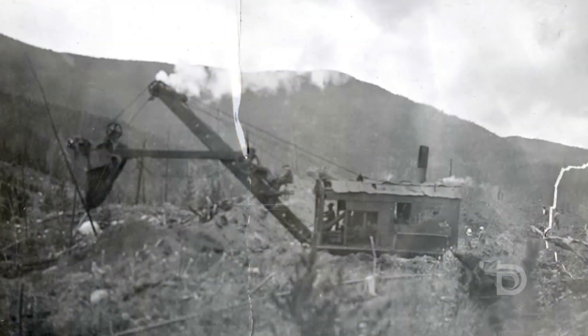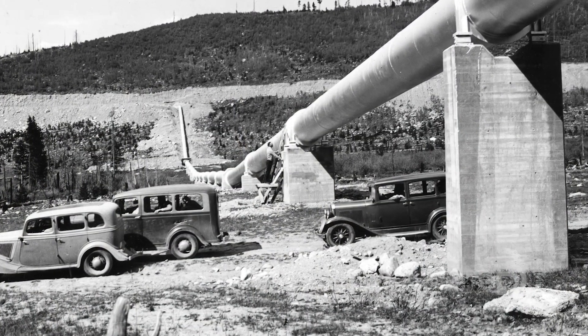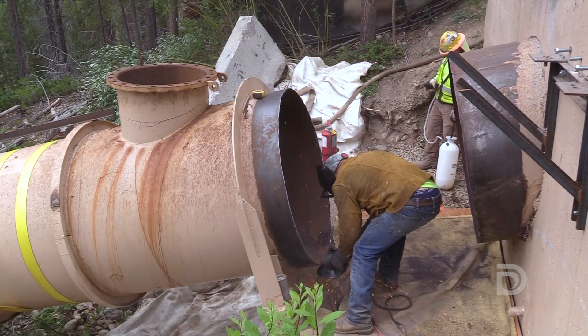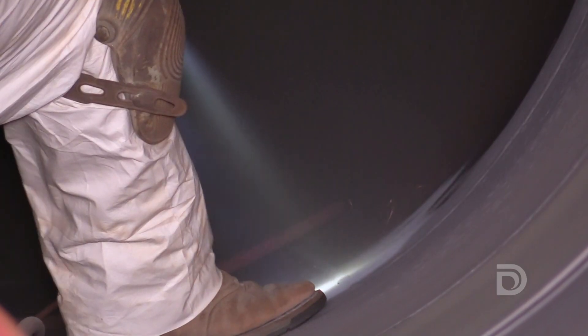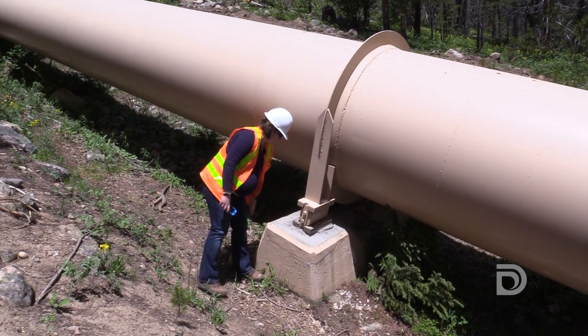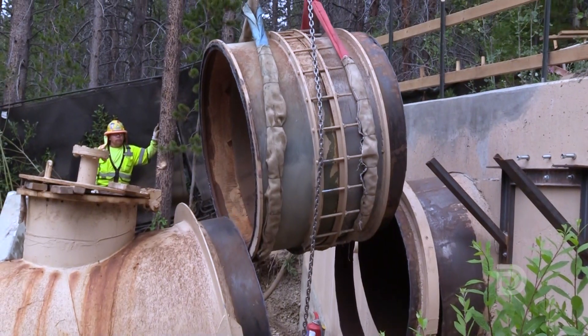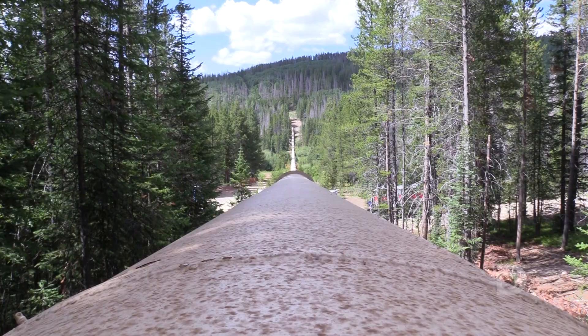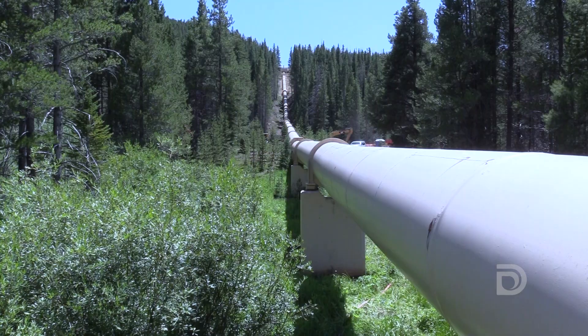This siphon was constructed in 1935 and this is its first major rehabilitation that Denver Water has done on this pipeline. We're planning to replace the lining as well as do concrete repairs on its supports and replace its expansion joints as well. Steel pipelines always have a lining inside them to protect them from corrosion, and this pipeline's lining — much of it — is worn away and so it's ready to be replaced so that we can keep it in service.